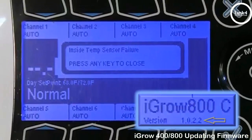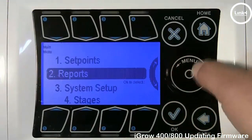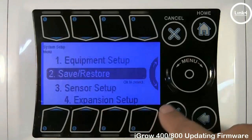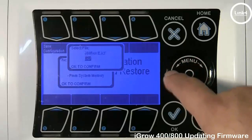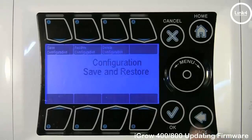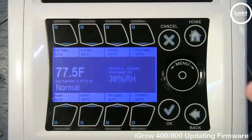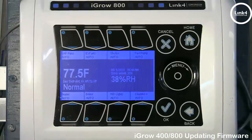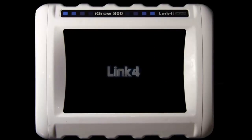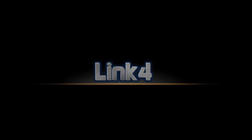Now that it's upgraded, simply restore the configuration. Hit OK, go to System Setup, go to Save and Restore, then Save and Restore Config. Select Restore Config from USB and restore your iConfig. Hit OK, then hit the Home button and your settings are restored. That's our video on updating firmware with the iGrow 100 Series 400 and 800 controller. We'll see you next time.